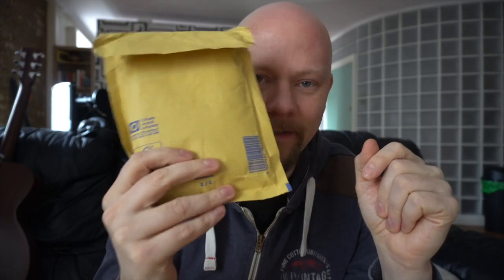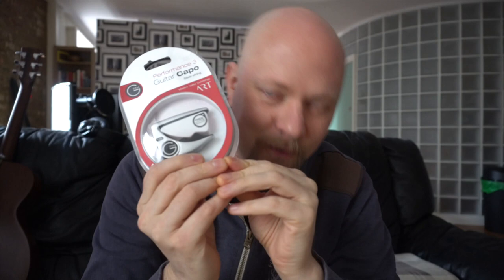Today I got mail! The good people at G7 Capos sent me their Performance 3 — brand new one! And they made this very special for me.